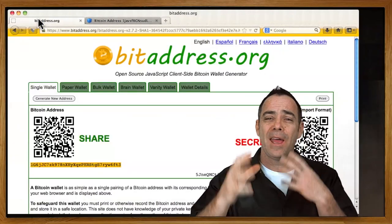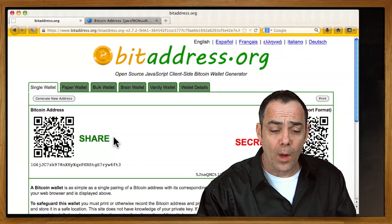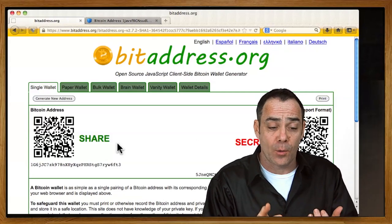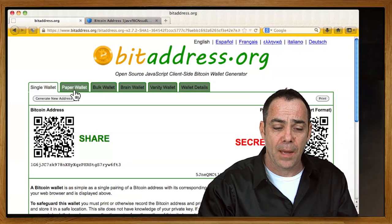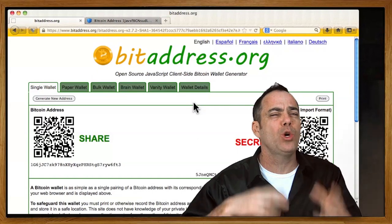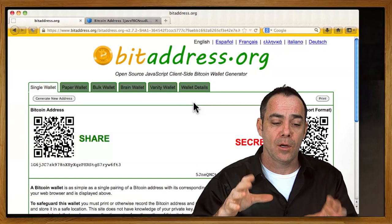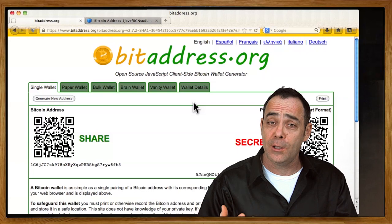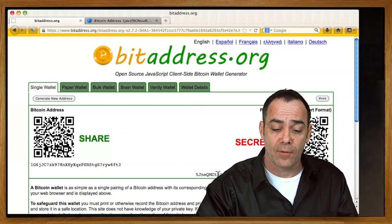So those are the two websites we're using today: bitaddress.org and blockchain.info. Bitaddress.org is open source code that generates Bitcoin addresses in different ways — you have a paper wallet option, bulk wallet, brain wallet, vanity wallet, and wallet details. Today we're just going to stay on the single wallet page. What bitaddress claims to do — and we've looked through the code, so they're really doing it — is generate a fresh address and a fresh private key for you.